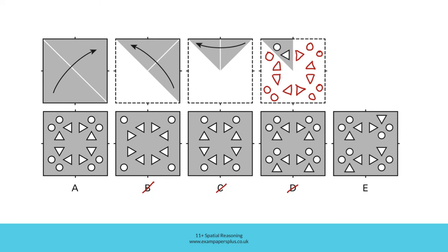In E, the two holes we start with are correct. But their initial reflection here, when we unfold this section, is not correct. This hole should be a circle to reflect this one. So E can't be the right answer either. This means that A was the correct answer to this question.